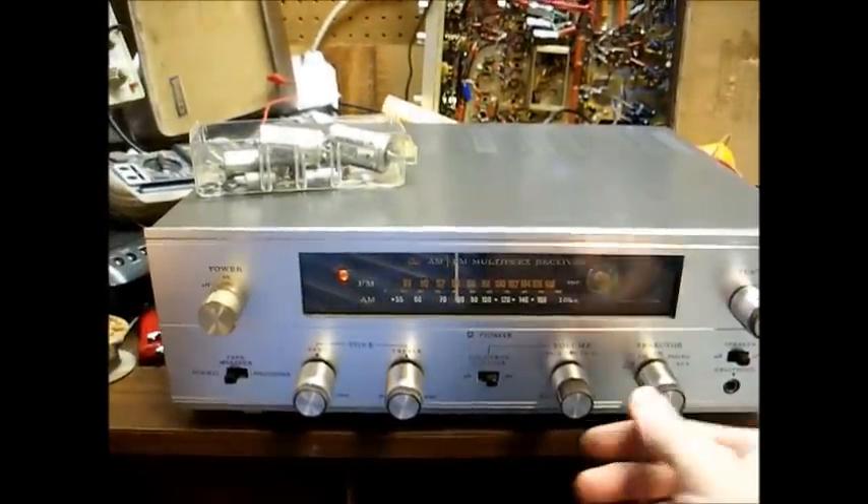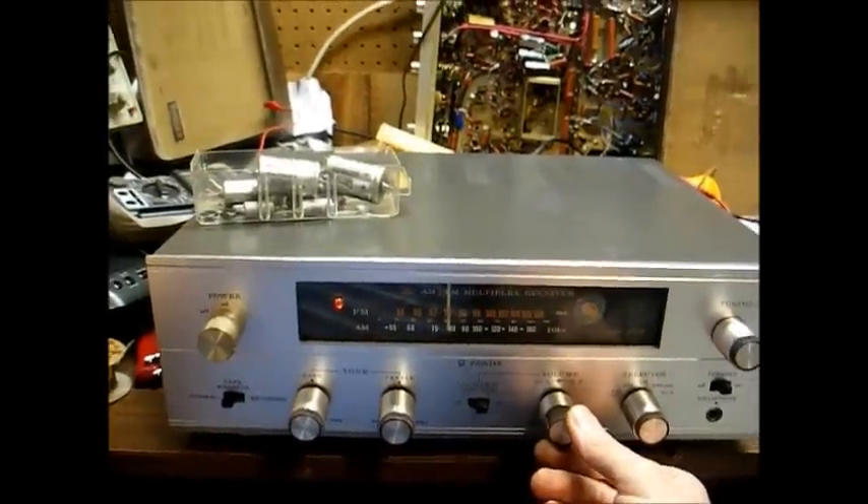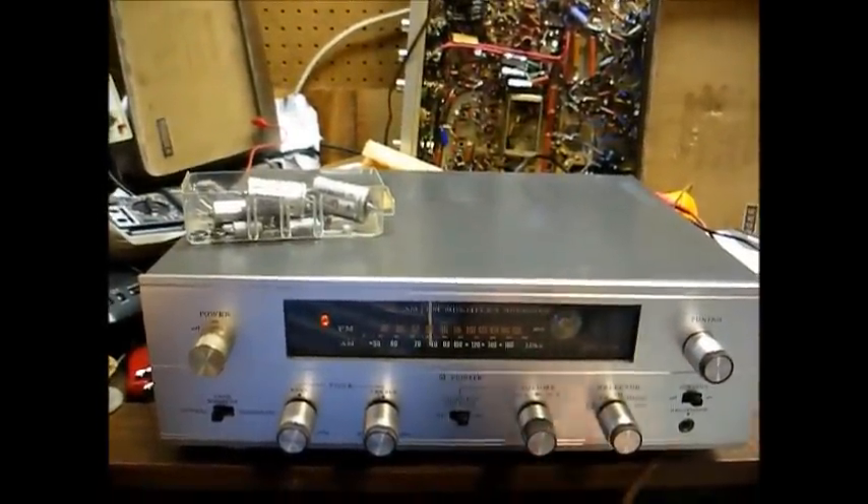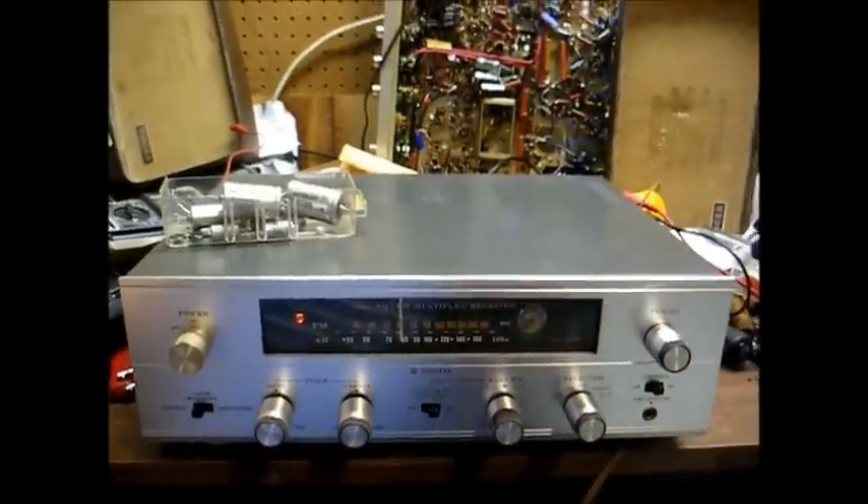Okay, there you go — the Pioneer SX-34 receiver, ready to go back home until the next time. Thanks for watching, and more to come later.